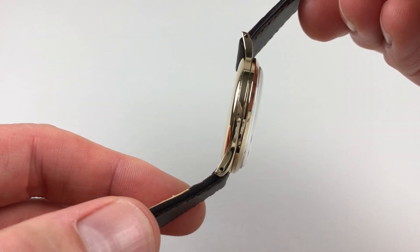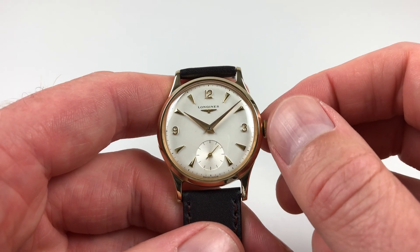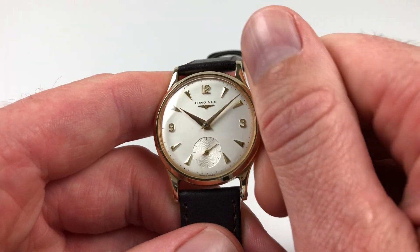It's a manually-wound model, so it requires winding when being used. In order to achieve this, just turn the crown away from you, the wearer, until the spring feels tight.